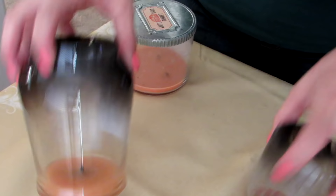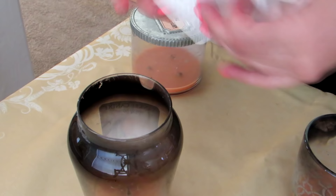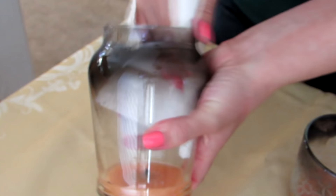When it comes to the container, sometimes mine get these black marks. So what I do is just take a little bit of rubbing alcohol and a paper towel and then just wipe out all of the gunk.